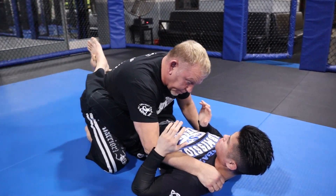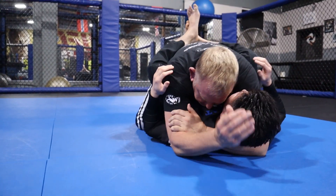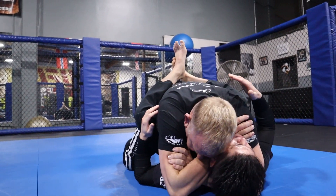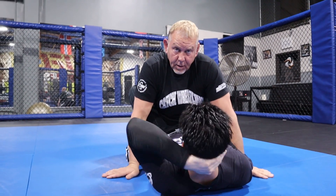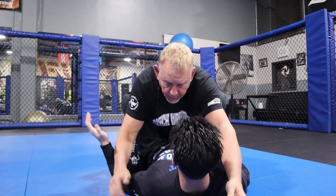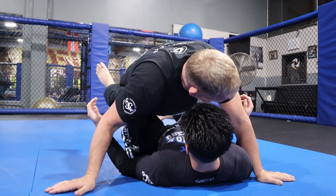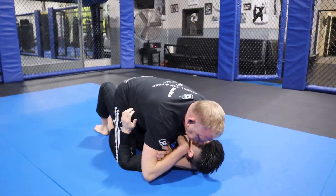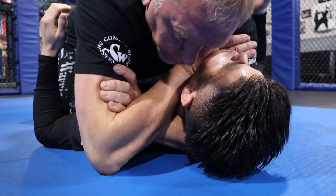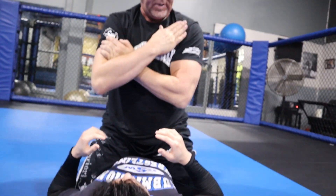Another finish is the bow tie, where you grab their bicep and the other bicep and try to tripod. The bow tie was originally from judo — the bow tie choke. You undo your legs; your hands are across and all your body weight goes here. It's this way instead of that way.